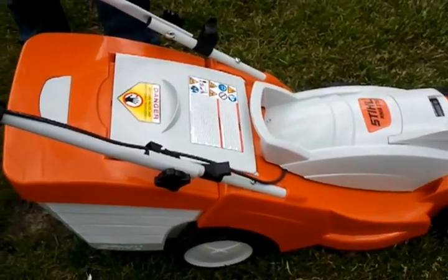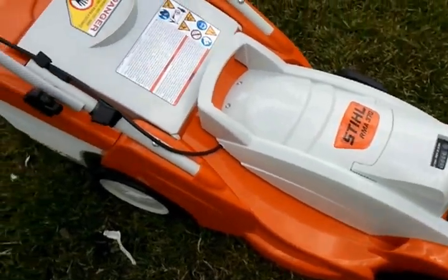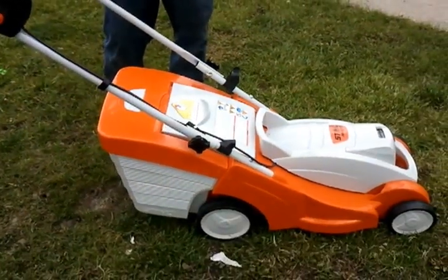It has a 2.2 amp hour lithium ion battery and it's definitely worth checking out. If you have any questions, check us out at the website www.alpinelawn.com, or you can come in and see it for yourself. The address is listed below.